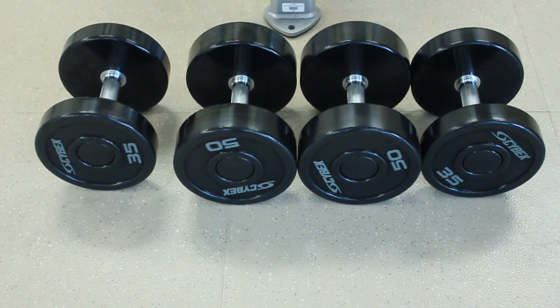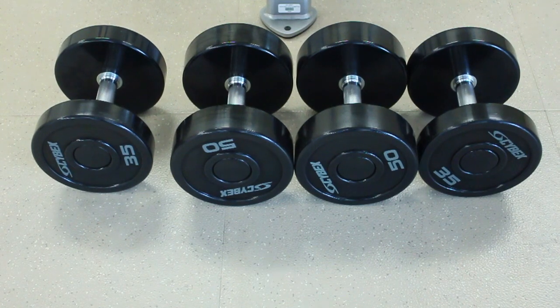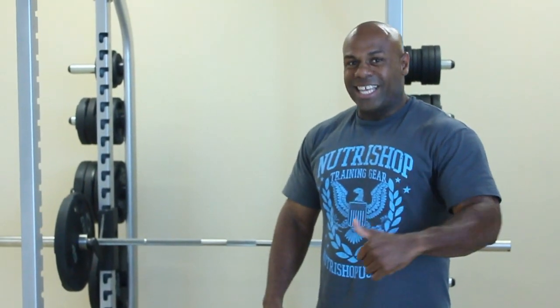Today we're going to start off with our first exercise which is going to be the flat bench. I'm going to go through 20 reps with the flat straight bar. Then I'm going to lie down on the bench and transition into the dumbbell press for 10. Then after that, I'm going to transition into the dumbbell fly. It's going to give you that burn that you need to succeed. Without further ado, I'm going to go ahead and demonstrate.